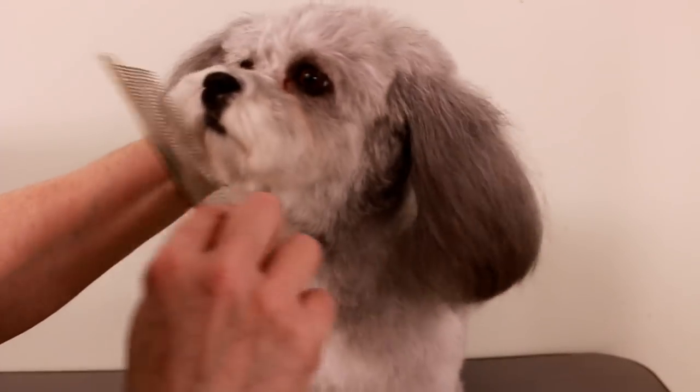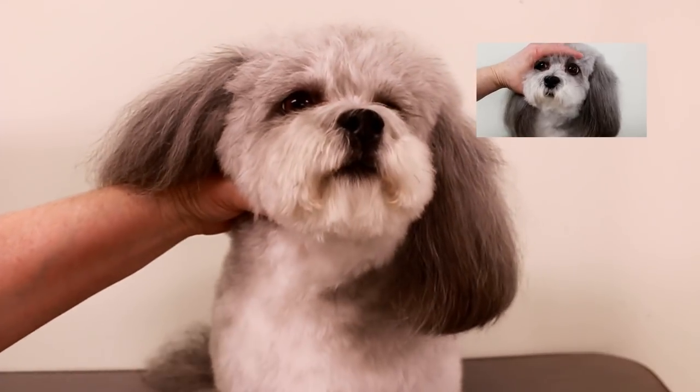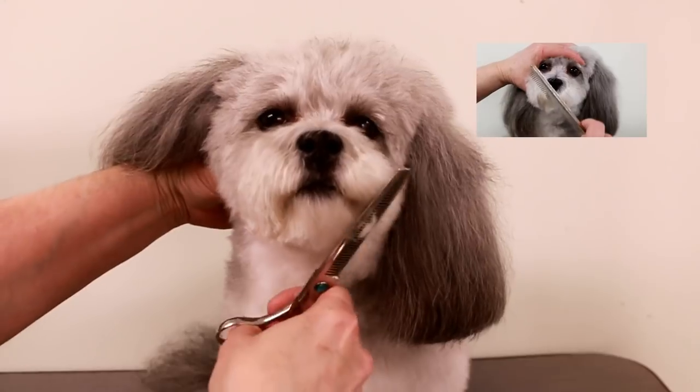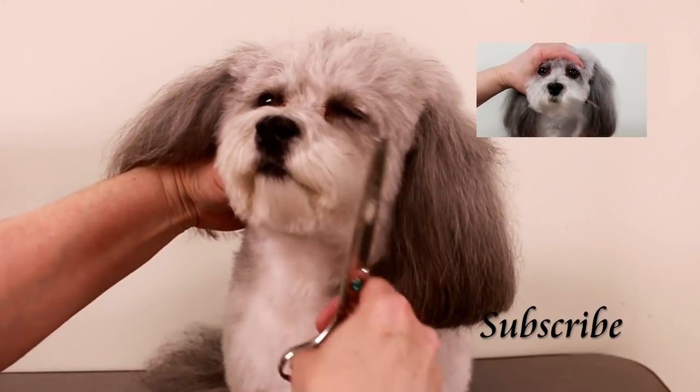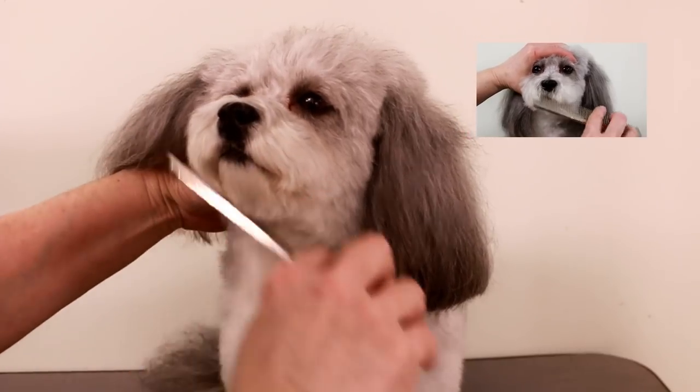Look at the brand new look compared to what she looked like before — well, there you go! Thank you very much for watching. Make sure to subscribe if you haven't already, and we will see you in the next video. Thanks for watching!